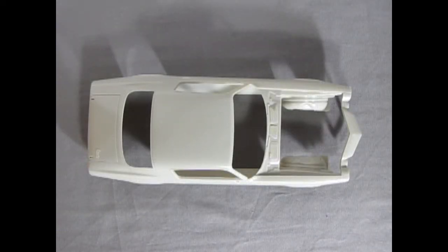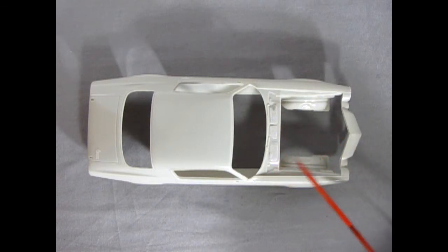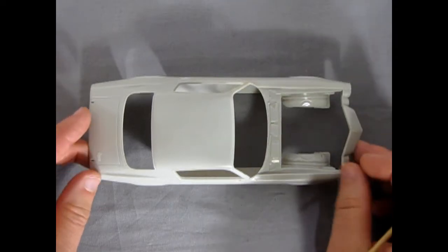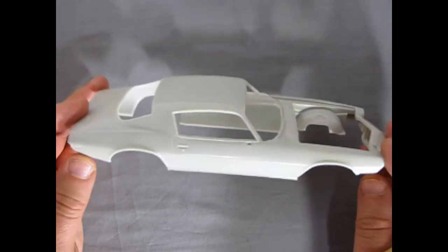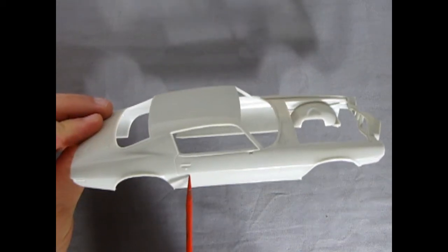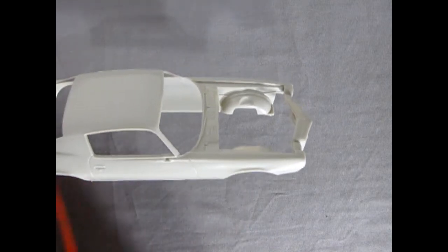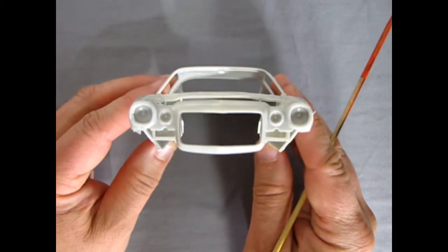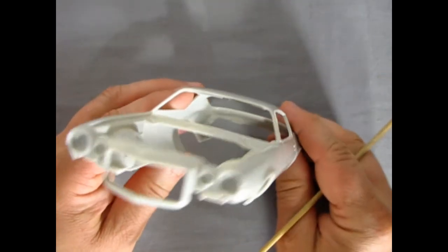Here we are with our Baldwin Motion '70½ Camaro body. This is quite nice — up to the detail specs of the original AMT team that worked back in the 90s. You can see the accurate grills, fender skirts, side marker lights, and door handles in that flipper style. There's a spot for our mirror. Turning it up, you can see the nice front end — pretty typical of the early 70s GMs; my dad had a '74 Buick Century with this type of arrangement.